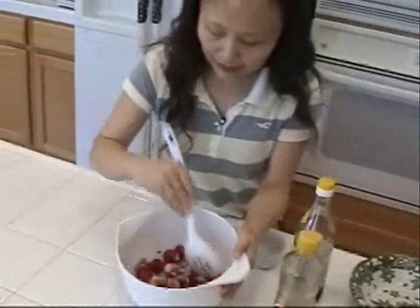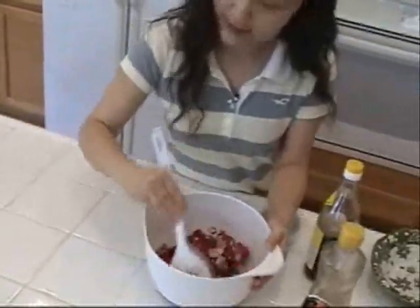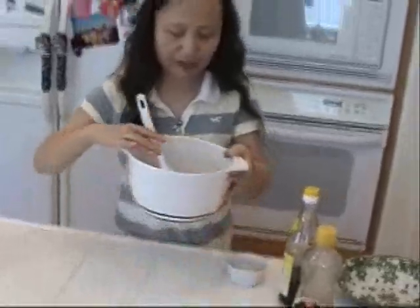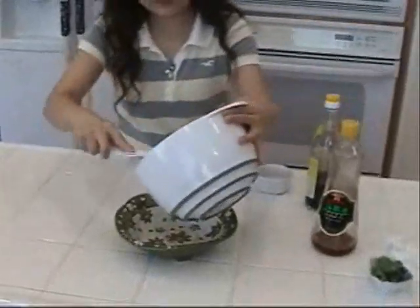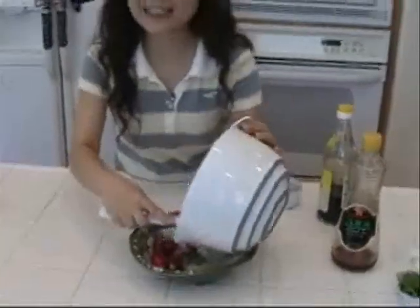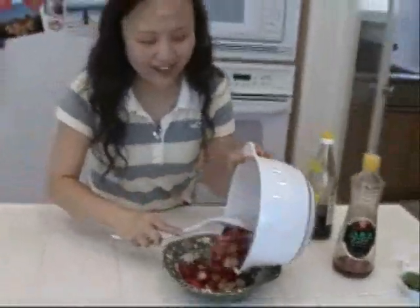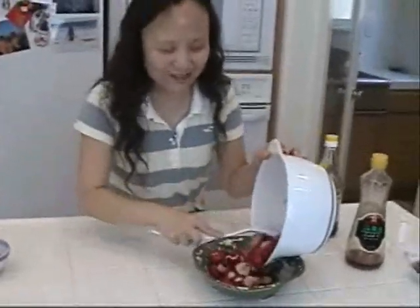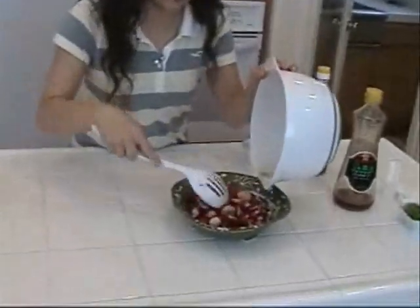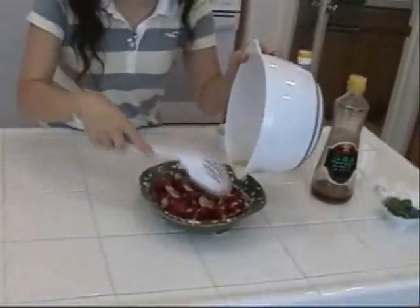Stir them evenly and it's done. For my sweet and sour Chinese style radish salad, I put it in a serving bowl. Chinese use this as a side dish with steamed rice — very simple. You can also pair it with meat dishes.